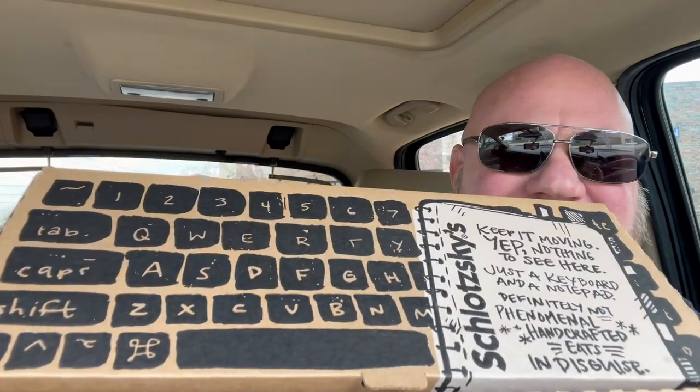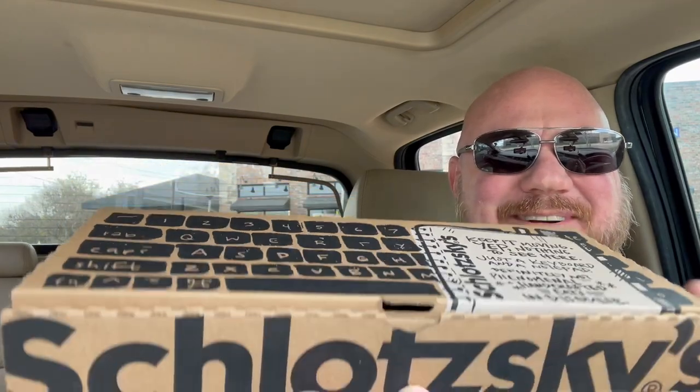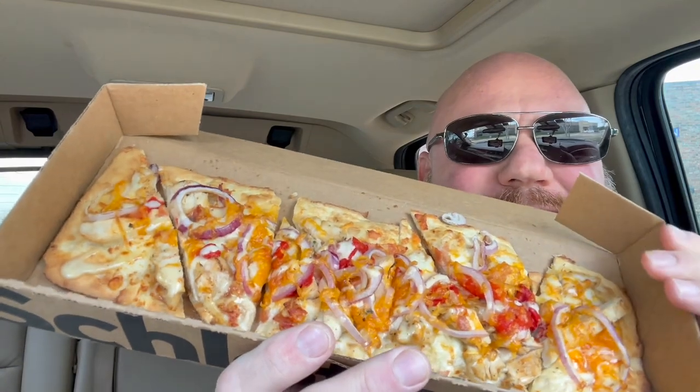They keep coming out with new food so I keep having to eat the new food and I don't get to eat the old food that I love. This box looks like a keyboard box — I just noticed that. Let's open it up. Oh, flatbread! Slotsky's flatbread comes in three different flavors.